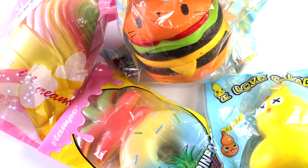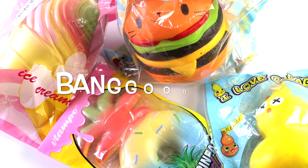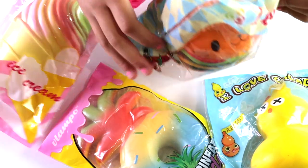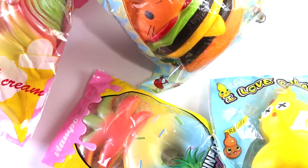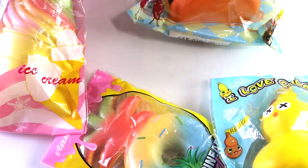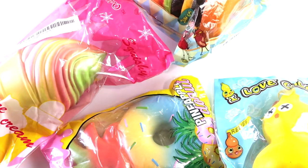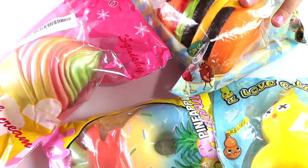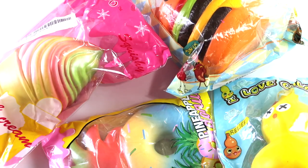Hey guys, it's me Alaya and today I'm going to be opening some squishies from BangGood. Some of them are Sankey Land squishies and some of them are Lampo. These two match — they're really really cute. And this burger is so big and fat. I want to squish them in packaging and then squish them out, so let's get started.